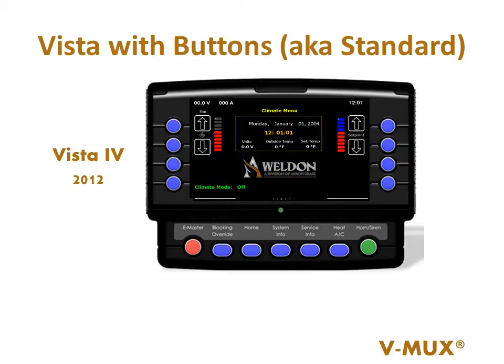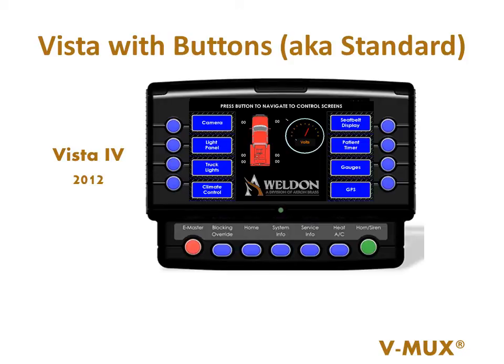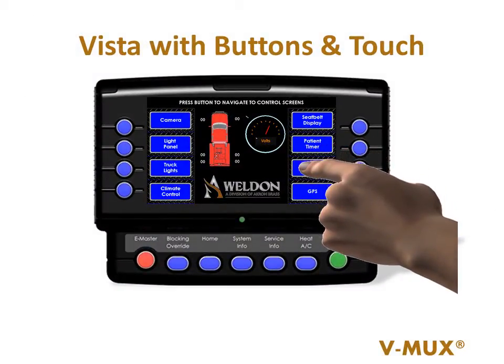Our system designer software allows the OEM to create custom screens to meet your needs. We recently added a touchscreen option to the Vista with buttons. The touchscreen allows the OEM to place a button any place on the screen, providing intuitive and rich features for the user.